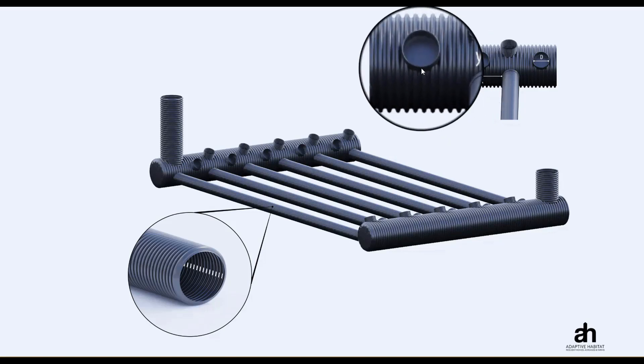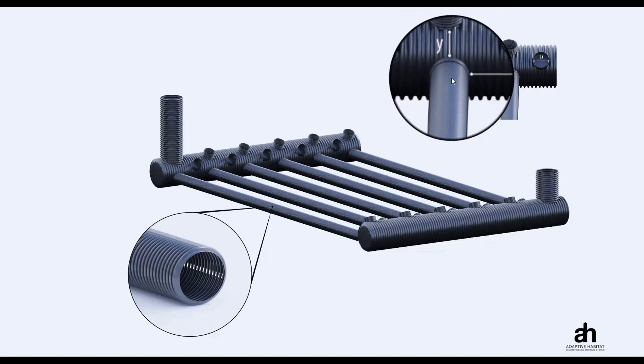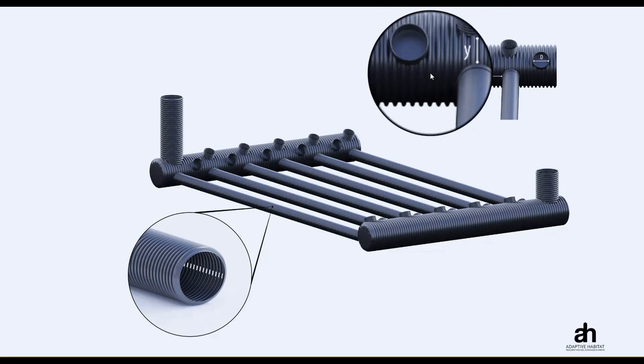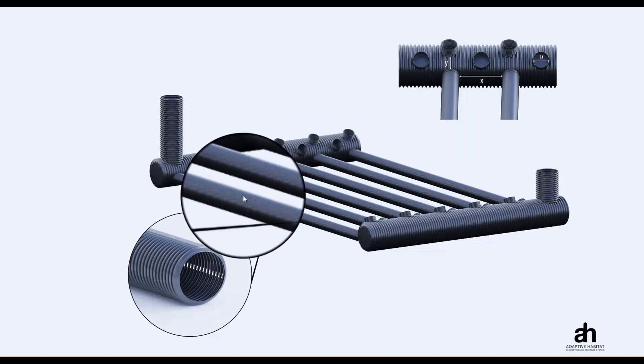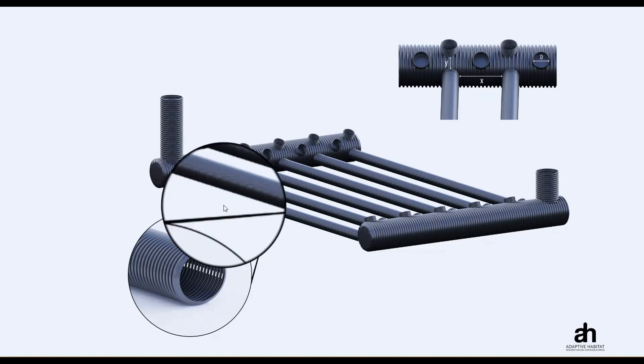Just because there are three pipes in this example does not mean all systems have to have three pipes. You could do it with one set of pipes, two sets, or potentially four if the manifold is large enough. The goal with the design tool is to optimize the frictional coefficient within all of these pipes, which optimizes heat transfer. If friction coefficients are too high, the air won't move; if too low, we won't get the right amount of heat transfer. The tool focuses on finding an optimal range of airflow — that sweet spot and correct frictional coefficient — to ensure the system operates at peak efficiency.